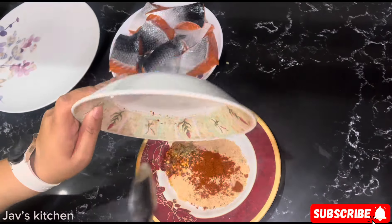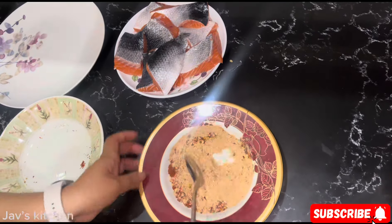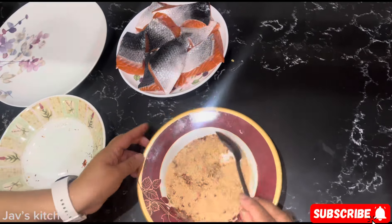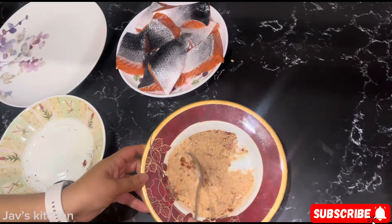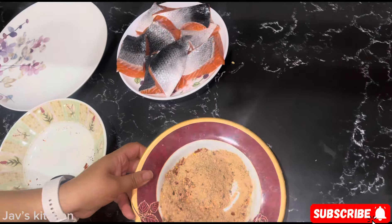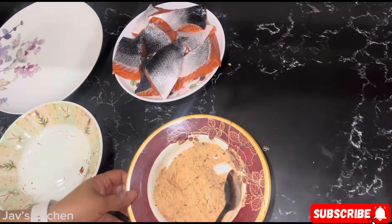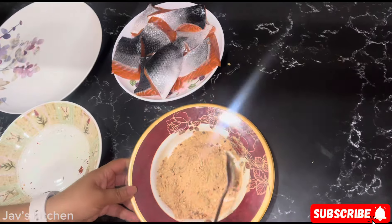Just throw this in there — that's what we need to do, mix this well. The powder that was there already is a fish masala that you can get ready made, so I wanted to add a bit of my own spice in there.